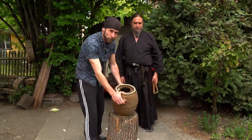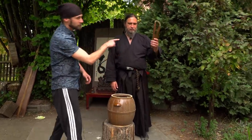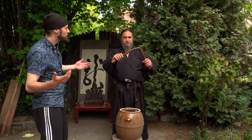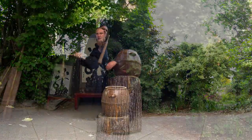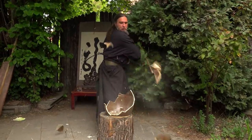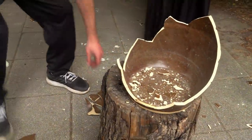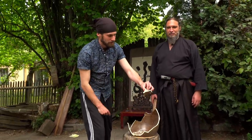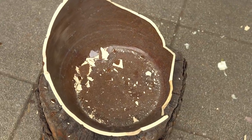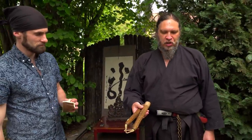Now we have for Master Jakub a heavy thick vase, and he's going to try to smash it with the wooden nunchaku. The bottom of the vase doesn't even move — that's very thick ceramic. It was a very powerful hit, but as you can see there is almost no damage, only small scratches. So used correctly, nunchaku is a very dangerous weapon.